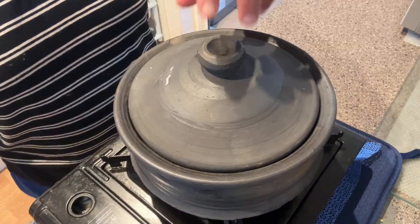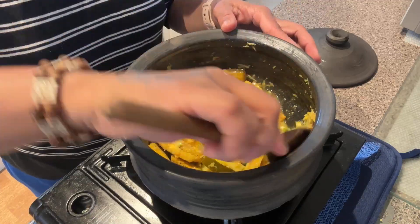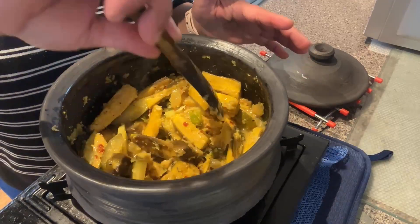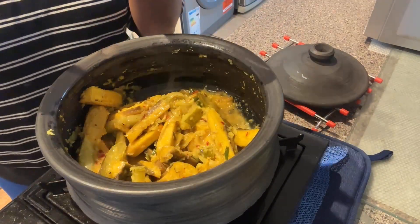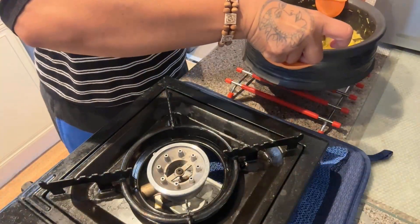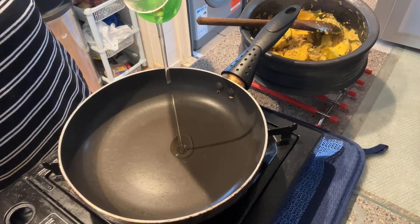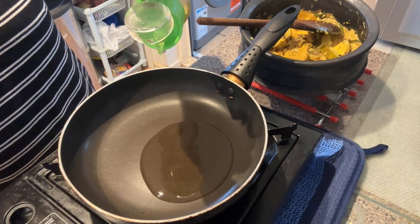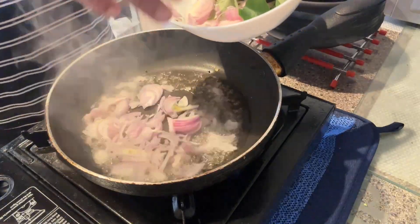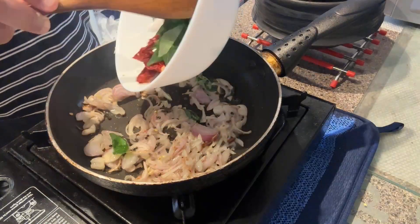We will put some onion on the side, let's stir the onion. We will now put the red onion on a plate. Let's stir the onion. Put the oil in the first place in the middle and add a little oil. Use the oil in the middle and then add the oil.